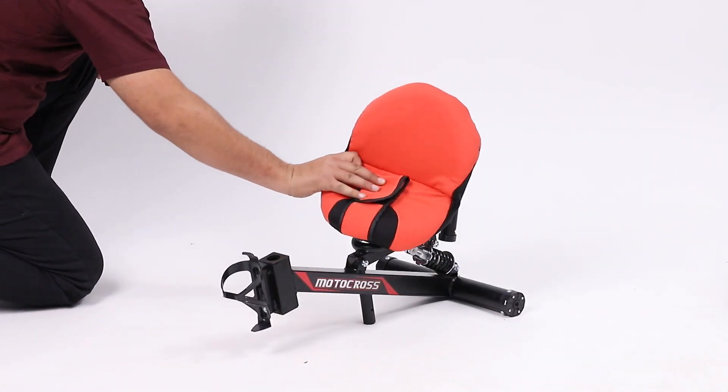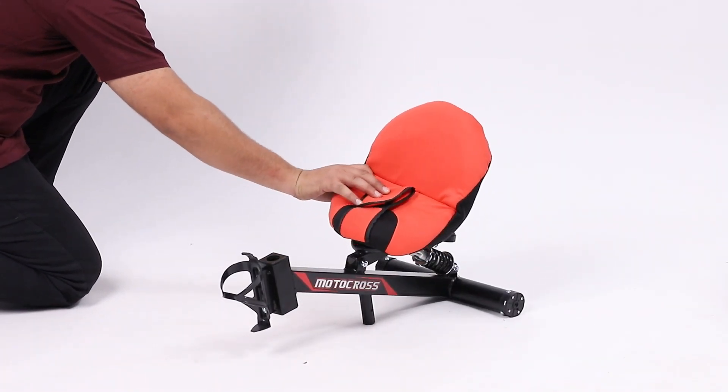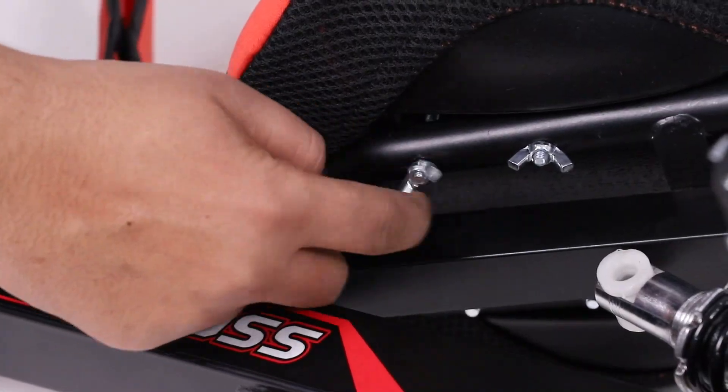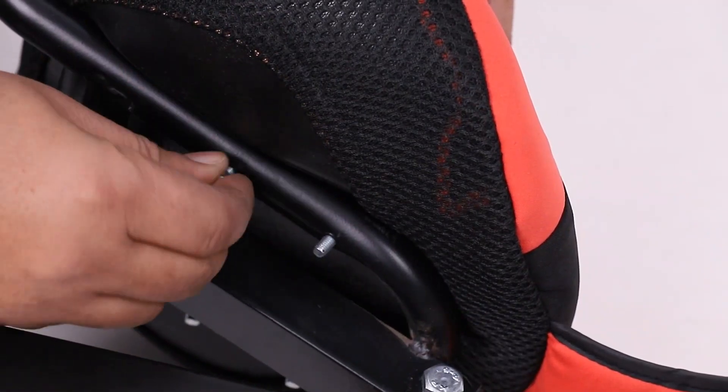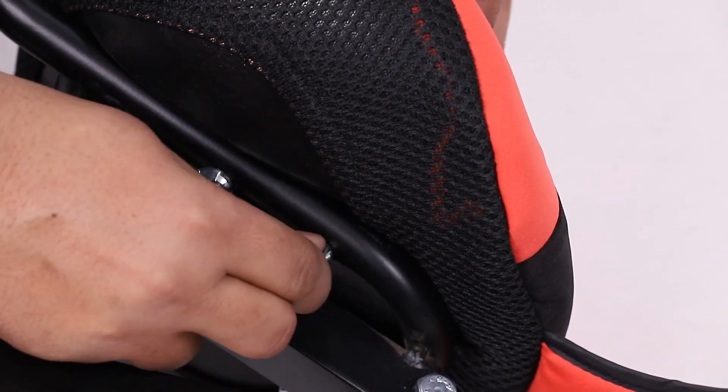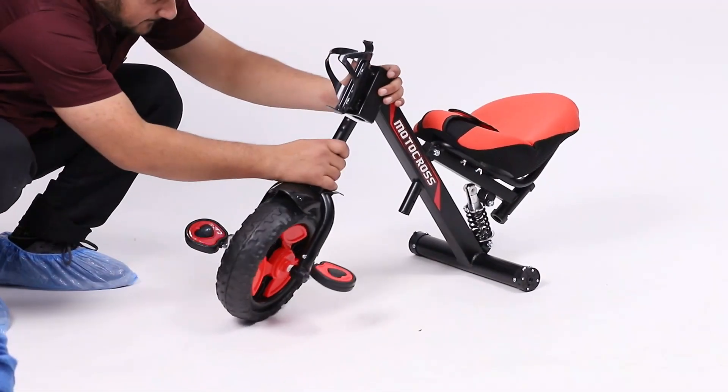To begin with, take the main body and place the seat to the main body with the help of butterfly nuts. Then insert the front wheel assembly to the main body.